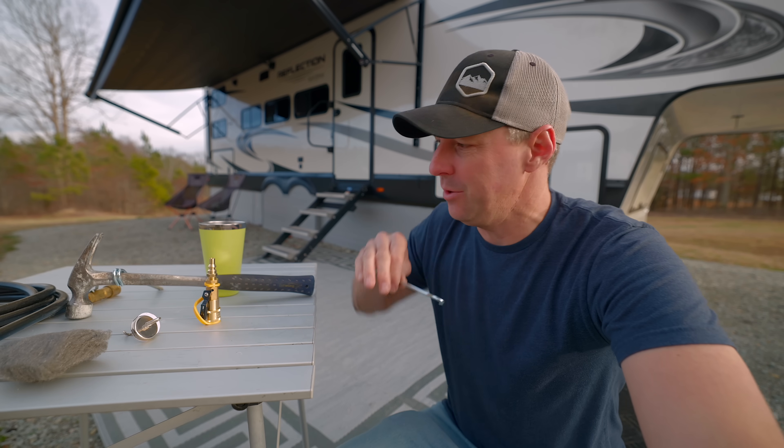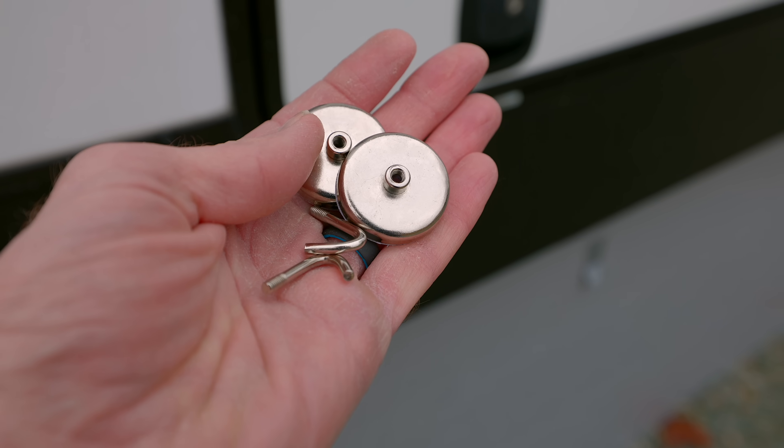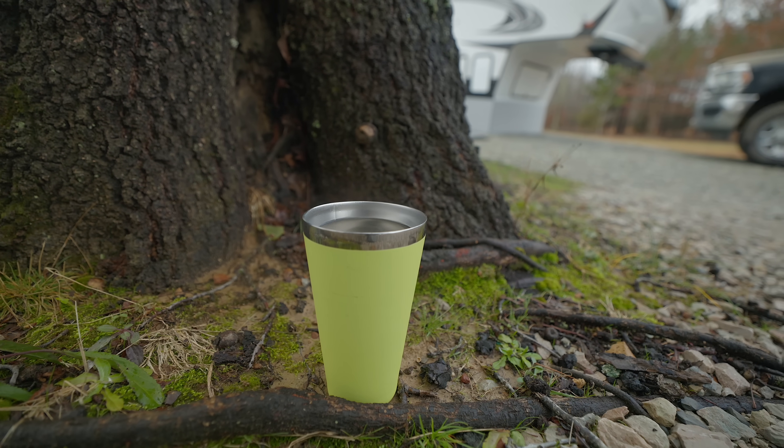Today I have some hacks and tips using really simple items for camping and RVing — things like tent stakes and even just a cup of water — things that can make camping even better. So let's get right into it.